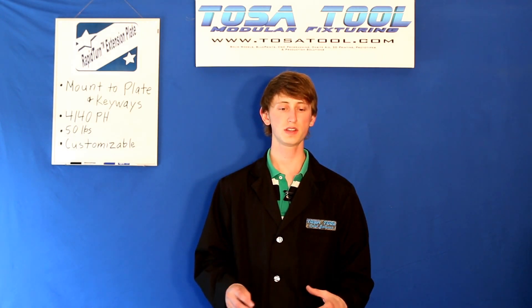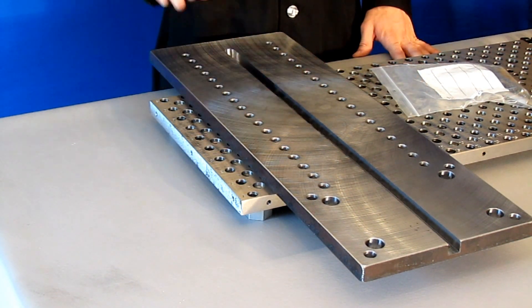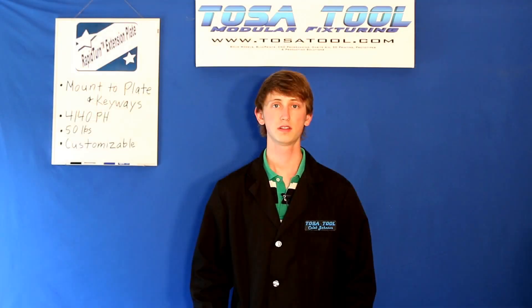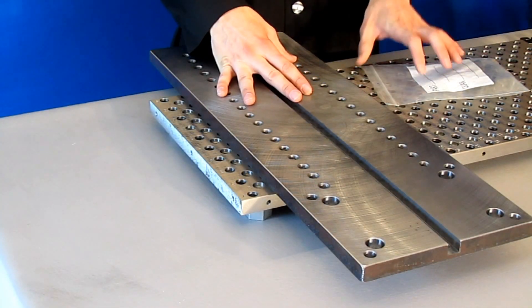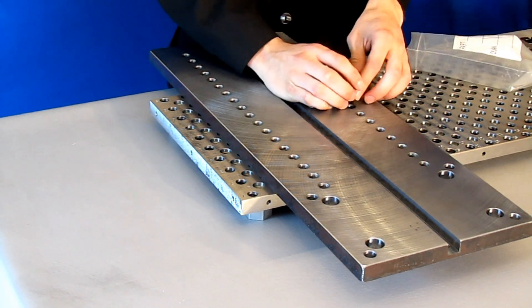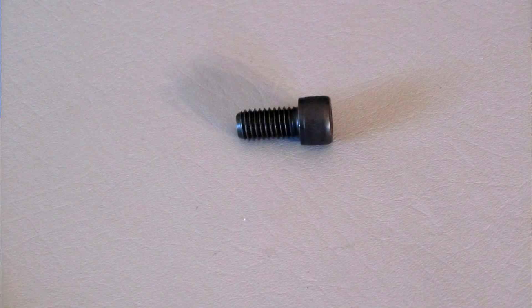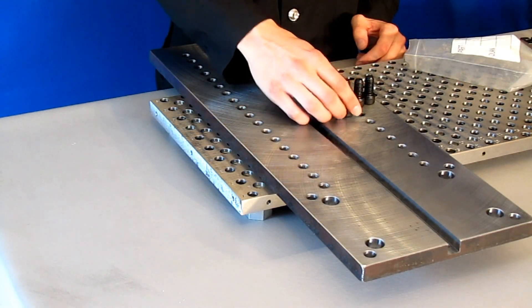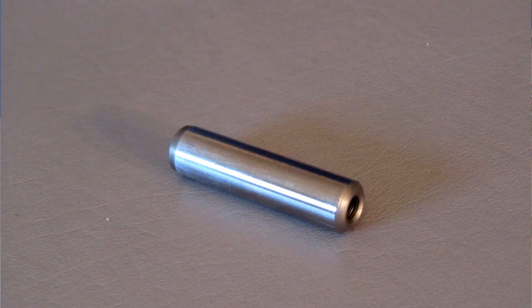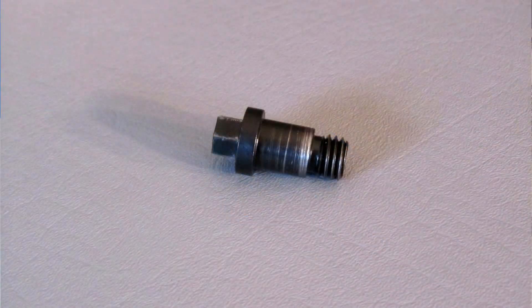There are two versions of it: one to mount this plate to the modular plate, and one to mount the plate to the keyways on the table of your mill. Along with the actual plate, there will be a bag of hardware, and in that there will be four half-13 socket head cap screws, one inch long. There will also be two half-inch precision dowel pins for locating this extension plate on your modular plate, and these can also be located with the 562 locating screws.